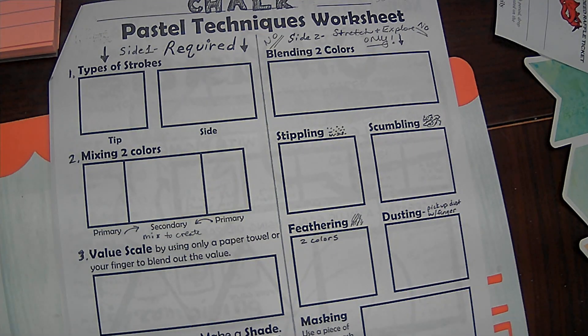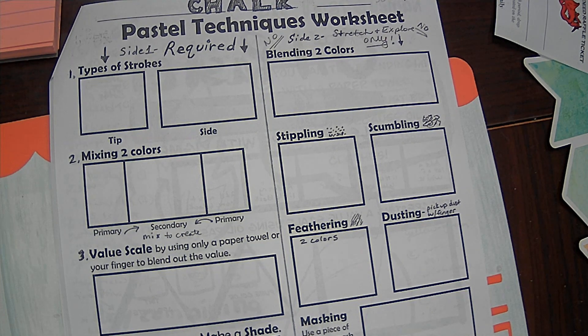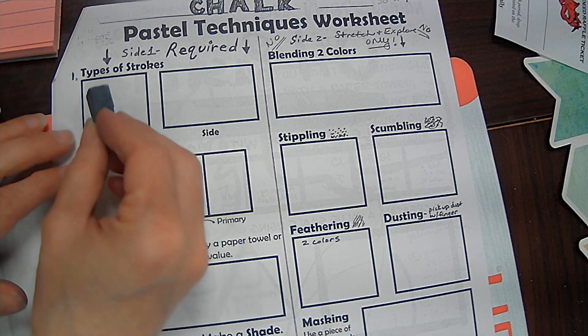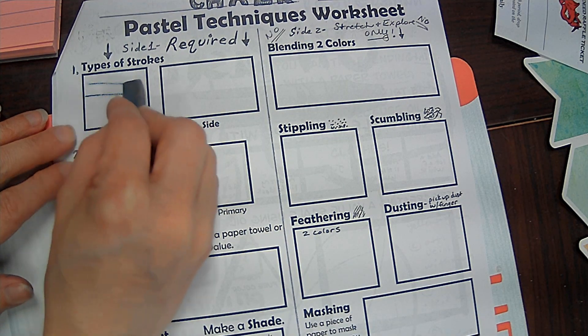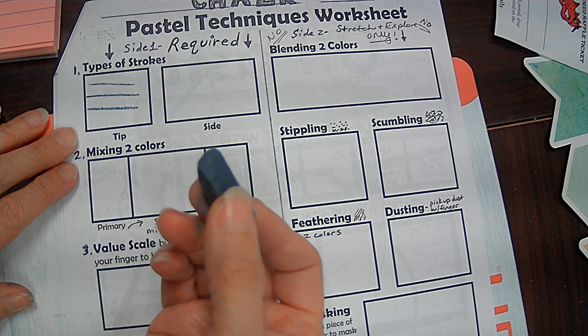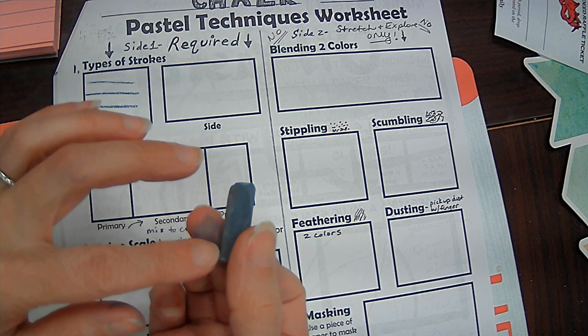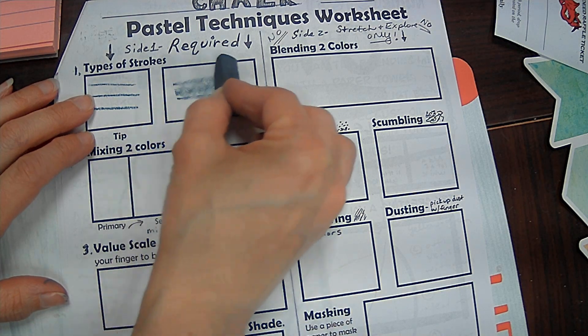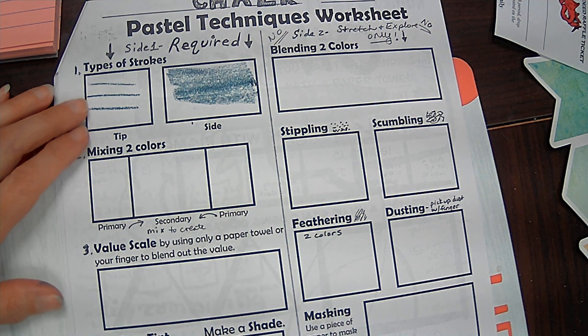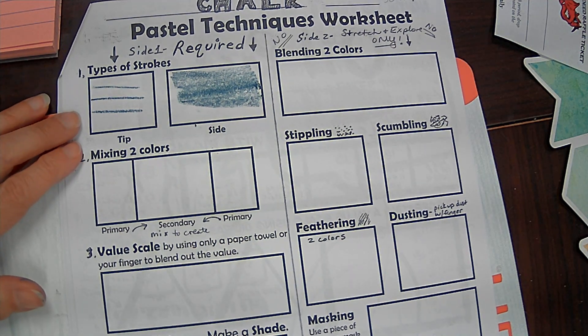The first thing is just the types of strokes that you can get with a chalk pastel. I can use the tip, which is going to be any part of the side of a square pastel. And then the side of the pastel. This is why actually having broken ones can be helpful — I can use the side of this to fill in a large area pretty quickly. Those are the two types of strokes that you can make.